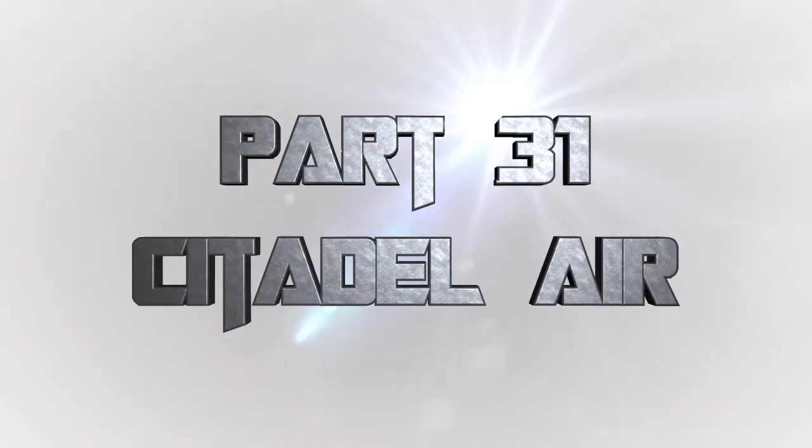Welcome back to another episode of Airbrush 101. I love my airbrush and I hope you do too. I hope you're really enjoying this series. This episode was asked for by you — you want to know: are there any tips for using the new Citadel Air paints?